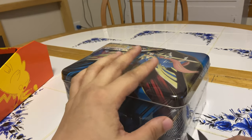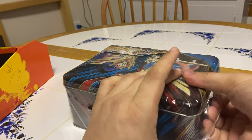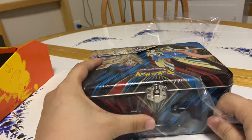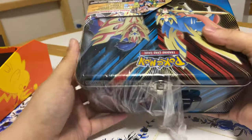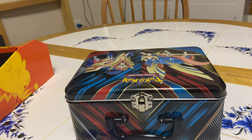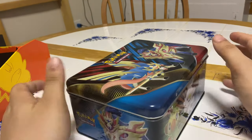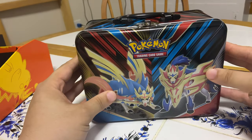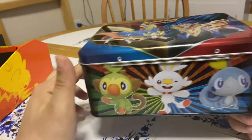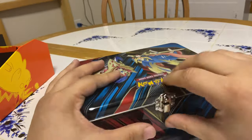I'm excited. I believe there are three booster packs in this — it's a cool little case though, like a lunch box that could be saved. I can imagine a kid getting this and bringing it to school, like a young kid using it as a lunch box. Let's look at that art real quick — that's awesome. And then the starters, the Sword and Shield starters. All right, let's get it open!